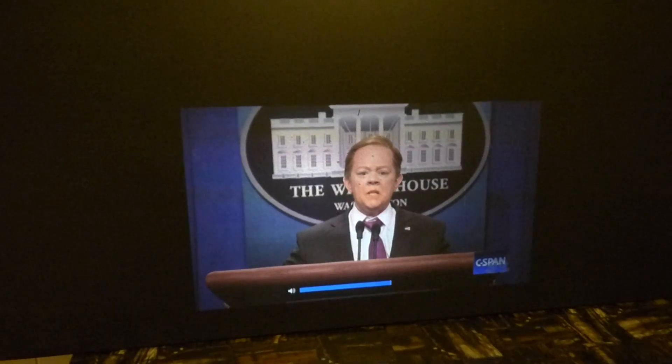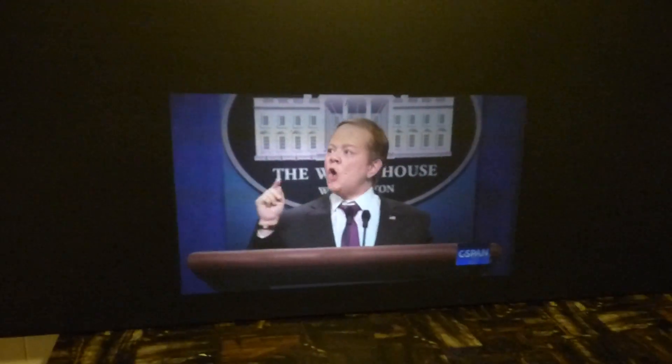For any of y'all that were curious — if I get a Chromecast, if I get a Fire Stick, can I run it on the back of my projector? Yes, you can. No software, nothing needed. Just plug it in the back and it works perfectly.